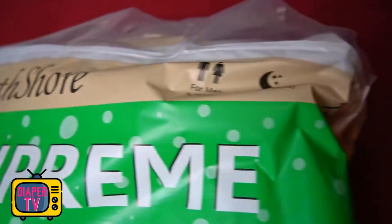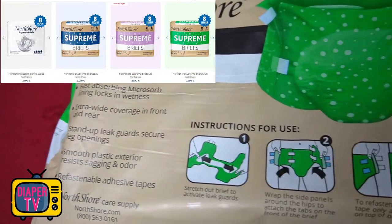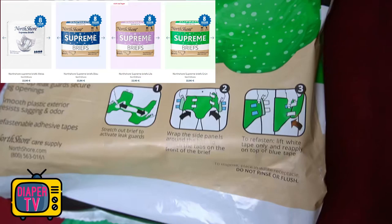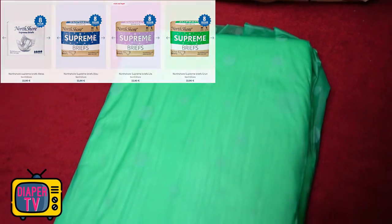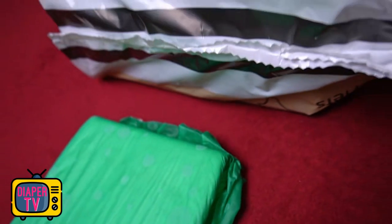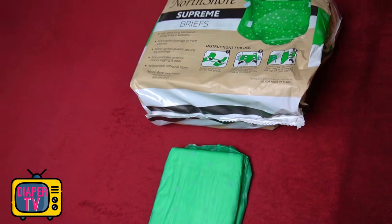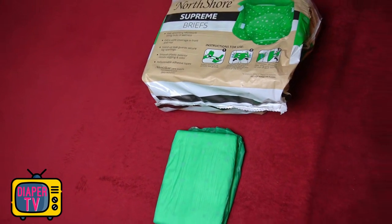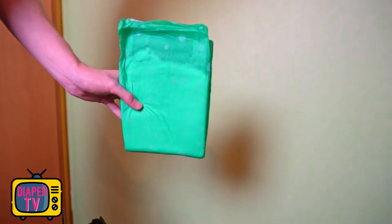One of the hallmarks of North Shore is that you can choose between different colors. I chose green here because I haven't had a green diaper on test before and wanted to try it out to see what it looked like. In addition, there are blue, purple, and white. According to the picture, there are no dots printed on the white one. With the Megamax, in addition to simple colors, you can select tie-dye, which are colorful patterns. However, there is no colorful version of the Supreme Briefs.